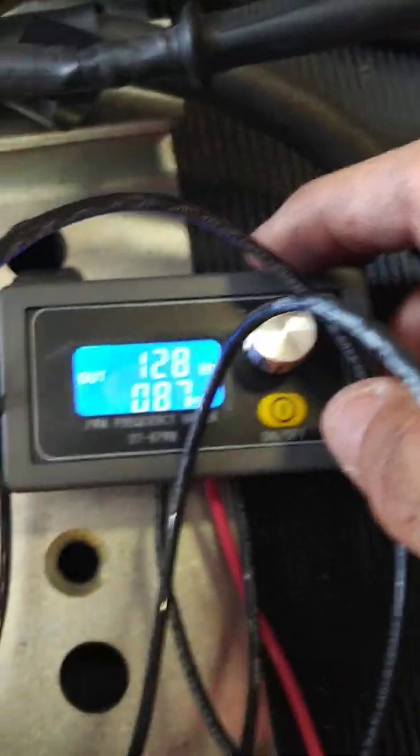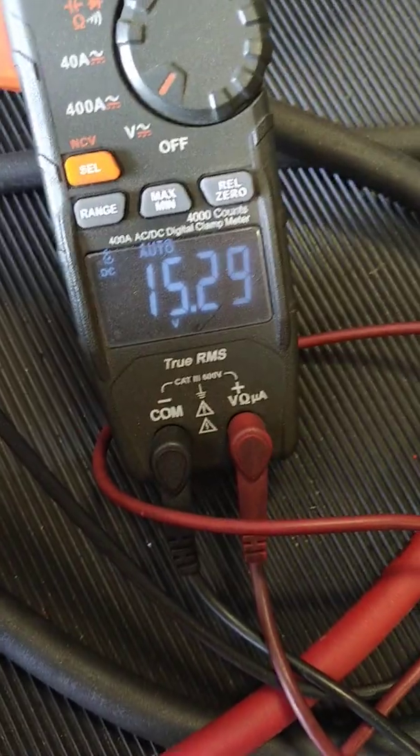These controllers are not that complicated — they're actually very simple. So long as your connections are solid: your ground, your ignition, and you're following the frequency steps, your voltage is adjustable.